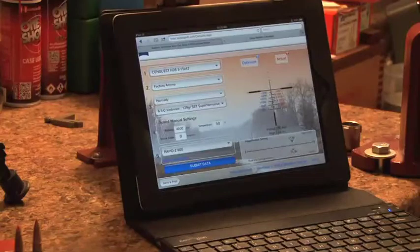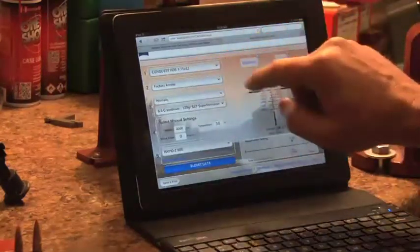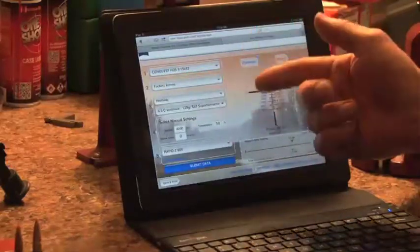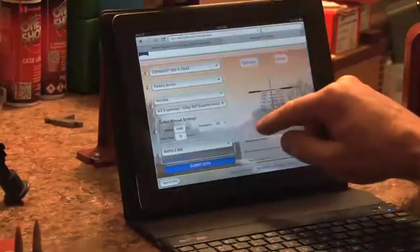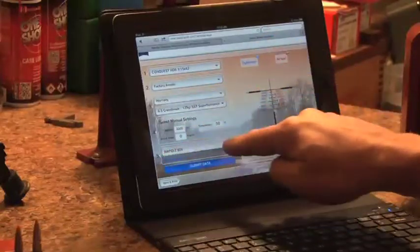You'll find the Rapid Z calculator on the Zeiss website. You just have to enter in a few variables: what kind of scope you have, whether you're shooting factory ammo. You can also choose hand loads and input your BC, muzzle velocity, things like that. If you're using factory ammo, it's got a super long list of them and lists all the variables for you. Then put in your altitude, temperature, and what reticle you're using.